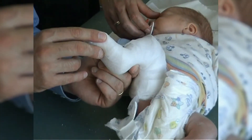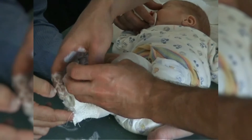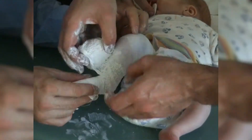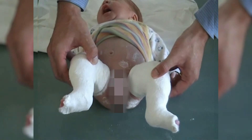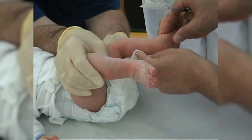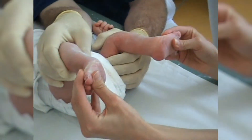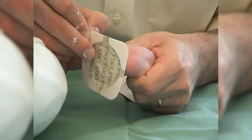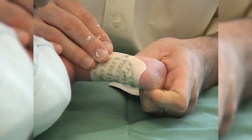About five casting sessions are usually required to obtain correction of the deformity, and 90% of cases then require a percutaneous tenotomy of the Achilles tendon. In this baby, correction is excellent after only three casts. A percutaneous tenotomy of the Achilles tendon is indicated due to the lack of dorsal extension. Tenotomy can be performed at the hospital on an outpatient basis. First, an EMLA plaster is applied in the area where the tenotomy is going to be performed.